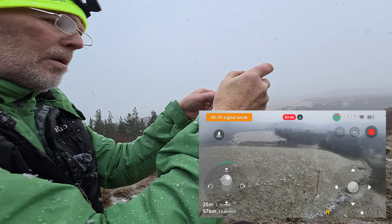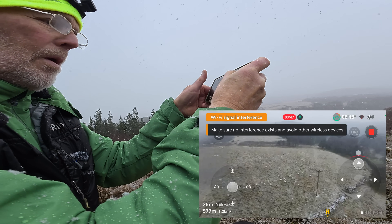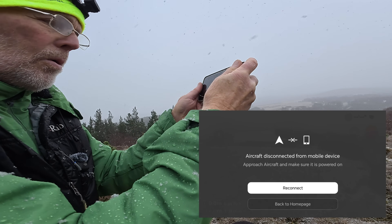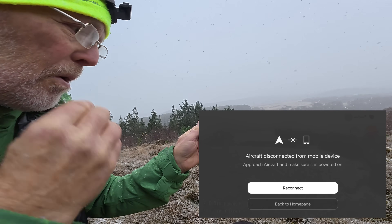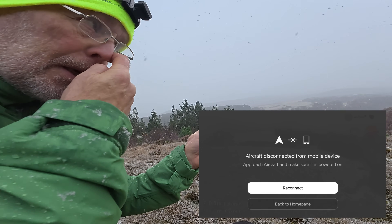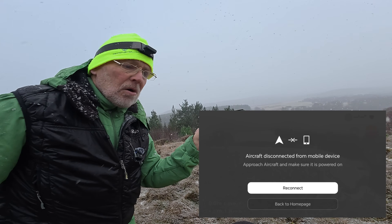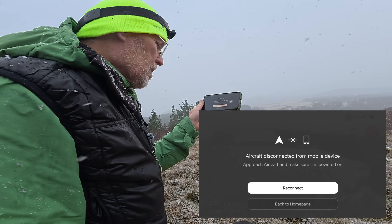It's above the power lines, I think — hopefully. It's still able to fly. Just off there, so hopefully the return to home will kick in now. I'm at 600 meters in pretty horrible conditions — heavy snow, gusty winds.